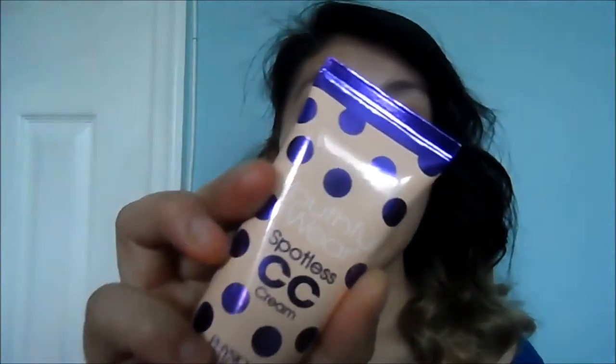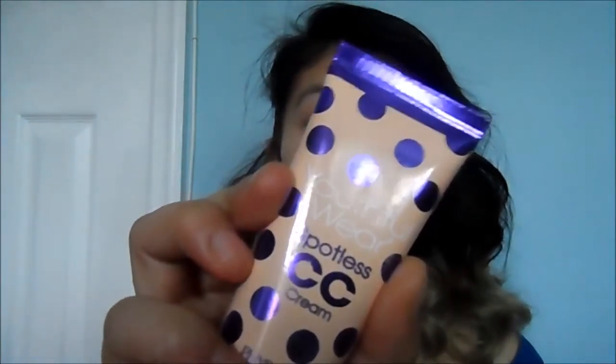First, I'm going to start by priming my face with the ELF Tone Adjusting Face Primer. Now I'm going to use the Youthful Wear Flawless CC Cream from Physicians Formula, and I'm just going to dot that on my face and blend it out with the Beauty Blender.